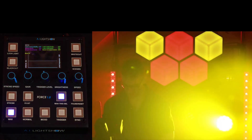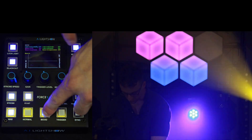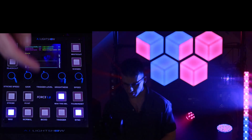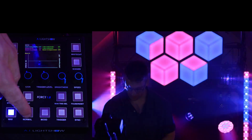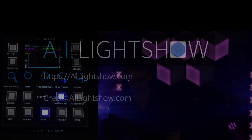And now the Force 1.0 is back to utilizing all colors at its disposal. This operation applies to all three operation modes of the box — the same thing holds true for normal and for mood. It is as simple as that.